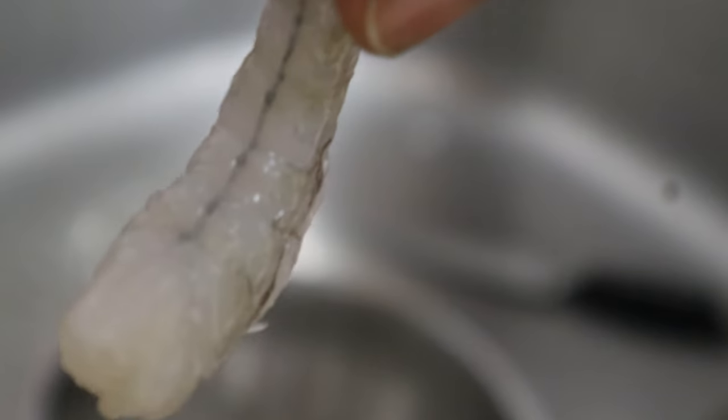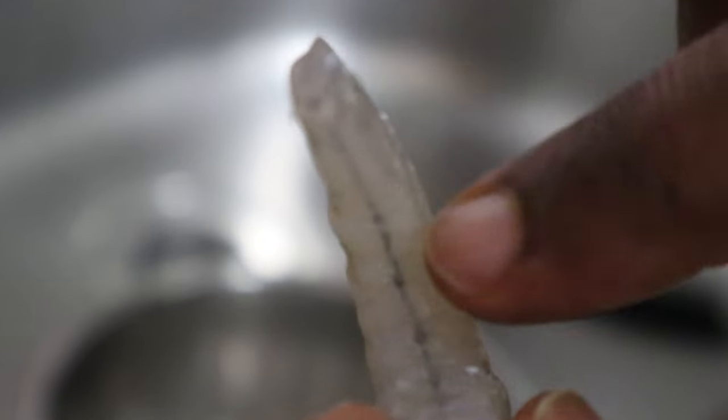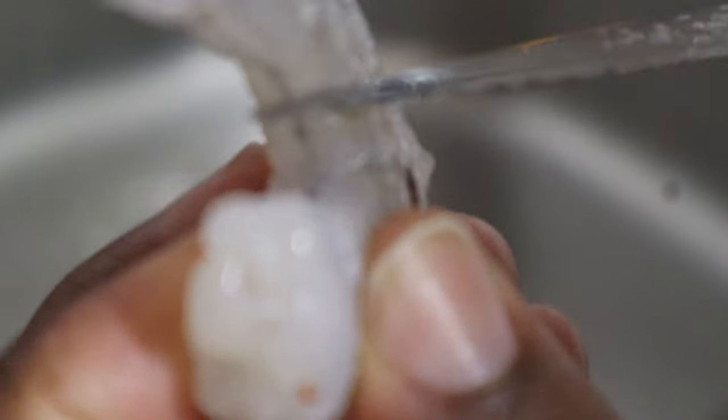So you see that little black line running up and down the shrimp? That's the vein that they supposedly said was already taken out. What I like to do is get a small fork or knife — a serrated knife, meaning a jagged knife — and go ahead and cut along it, then use my finger and pull it out. It should look like that once you pull it out.